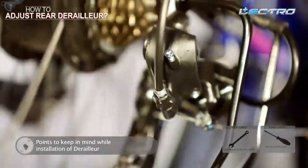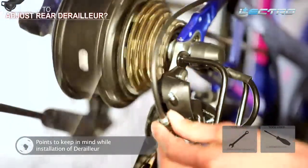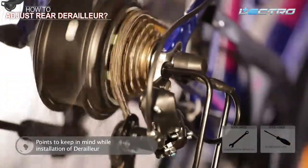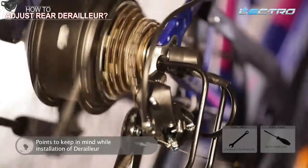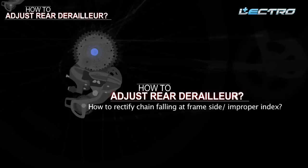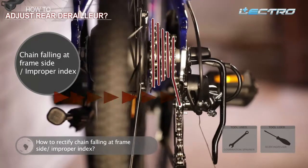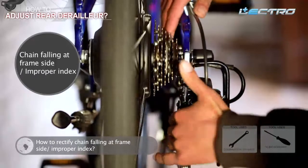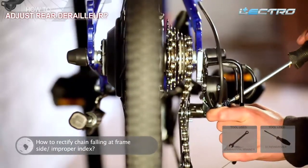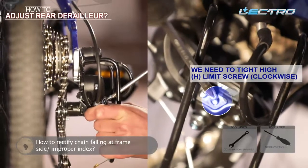If the chain is not moving properly from seventh to fifth gear (high to low), tighten the cable using the adjuster. If the problem is from fifth to seventh gear (low to high), loosen the cable instead. To rectify chain falling at the frame side, pull the chain onto the smallest cog and adjust the high limit screw, checking the symmetry of chain, cog, and derailleur from the top view, then tighten the screw accordingly.